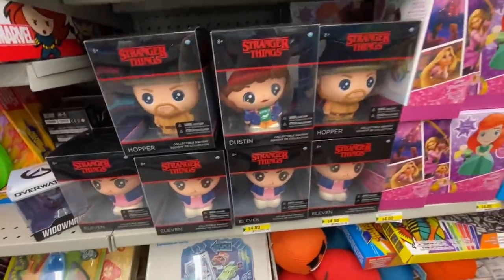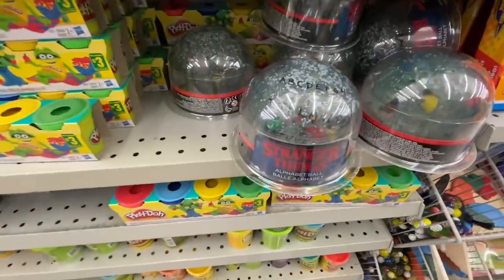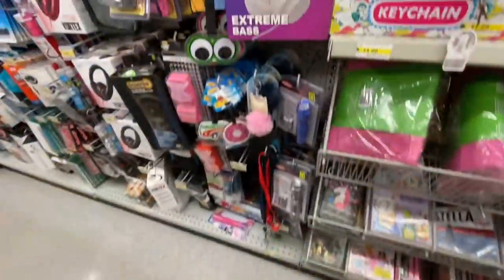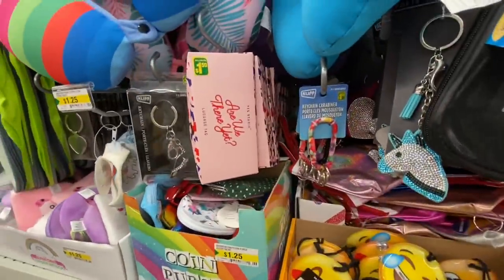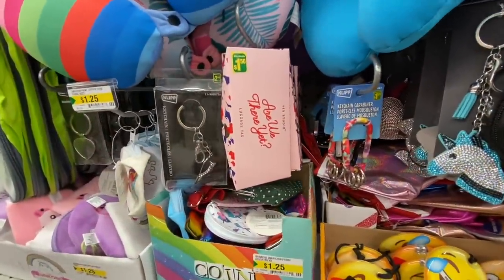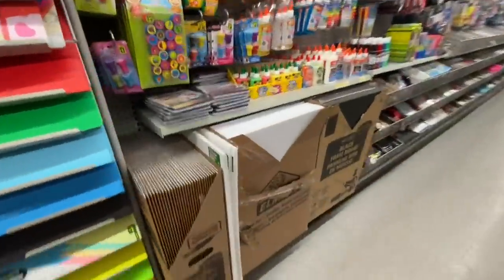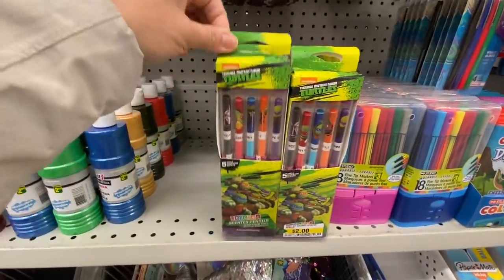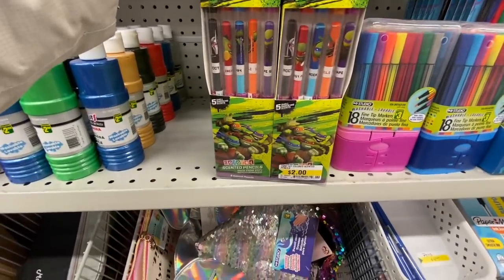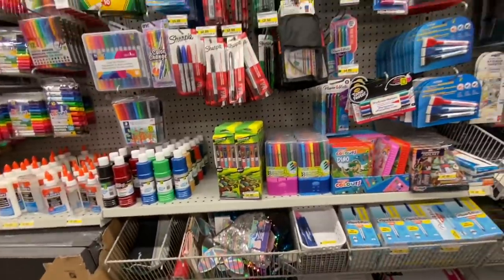I have no idea about Stranger Things but I know it's quite popular — they have these for Stranger Things as well as an Alphabet Ball. I've had very good reviews on those headphones. These are luggage tags for $1.50. These are the Ninja Turtles — five in a pack for $2.00, that's new.